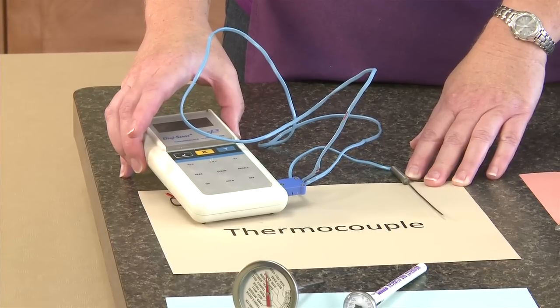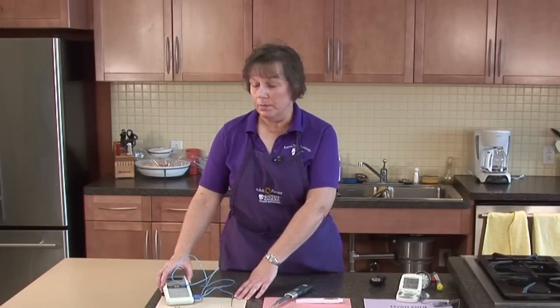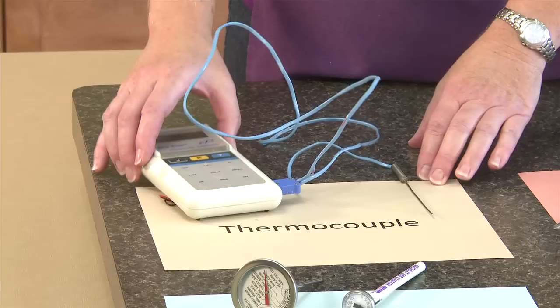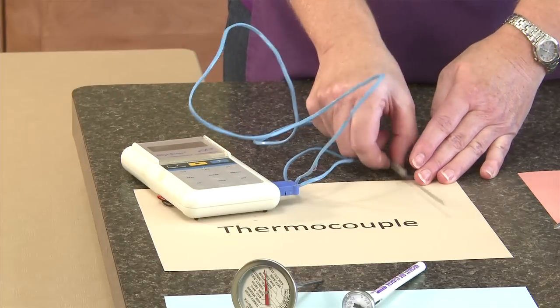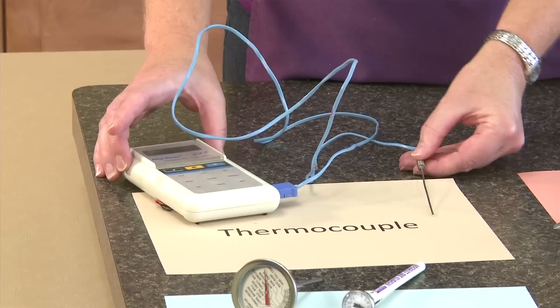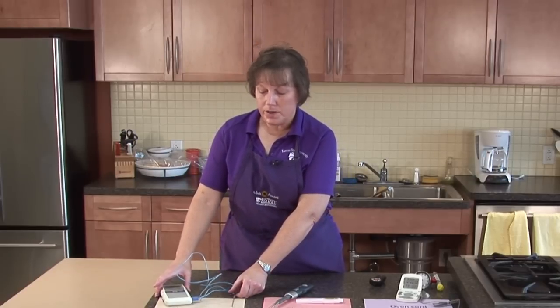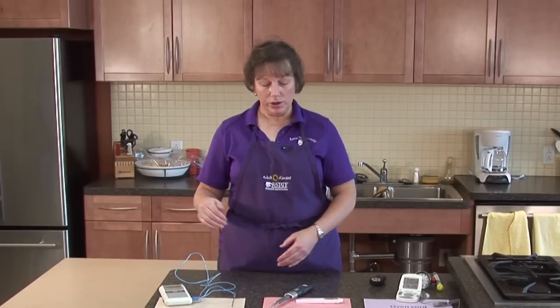The thermocouple can read temperatures pretty rapidly. These types of thermometers can be calibrated so that you can make sure they're reading properly. This wire goes to the measuring device to read the temperature. These are not to be used inside the oven — you just take a temperature when you open up the door and stick the thermometer probe into the product. So you don't leave these in the oven the whole cooking time.